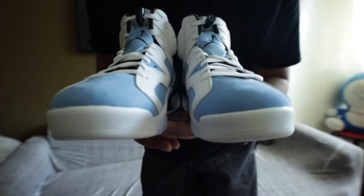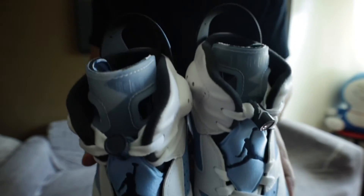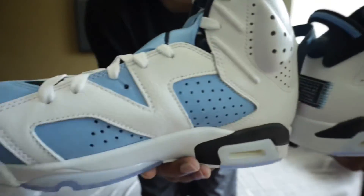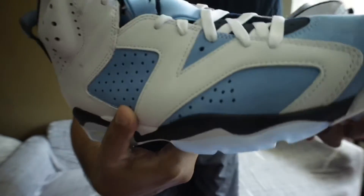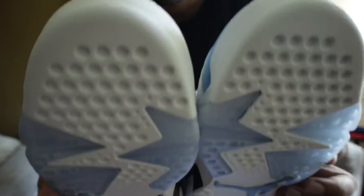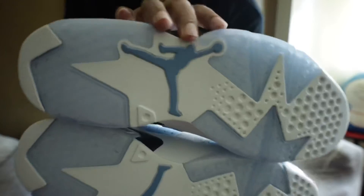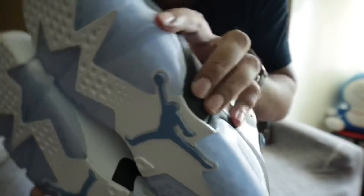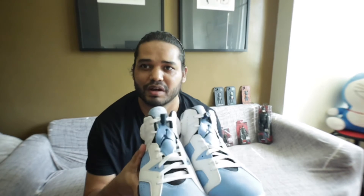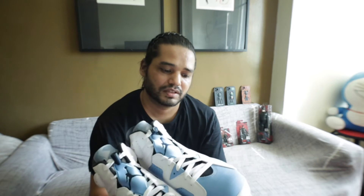Let's go ahead and put both pairs together. I really like the color combination of this shoe. It looks so beautiful and so nice. I really like the shoes — this is so far one of my best purchases and the shoes are really great.